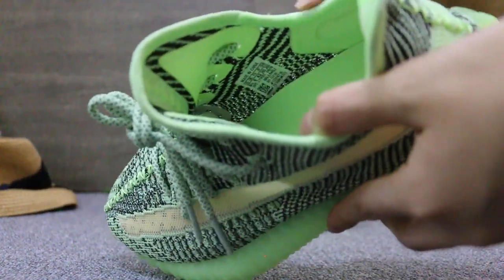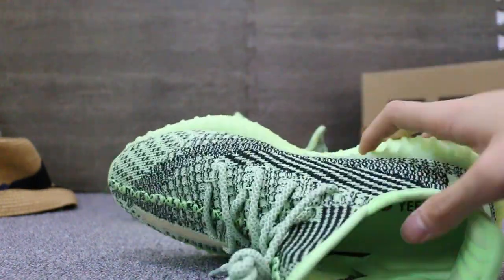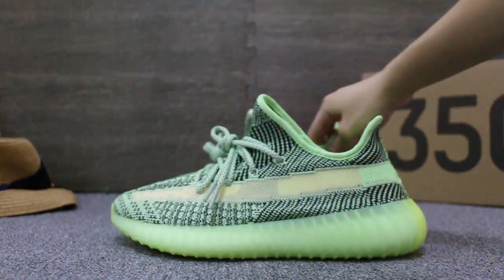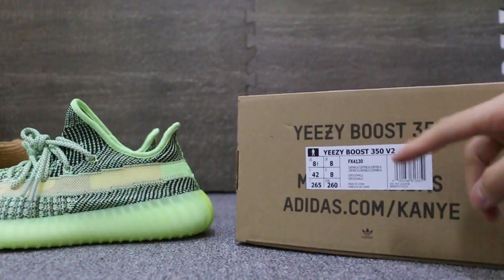Check the label here. And also the shoe box — check the label on the box here.